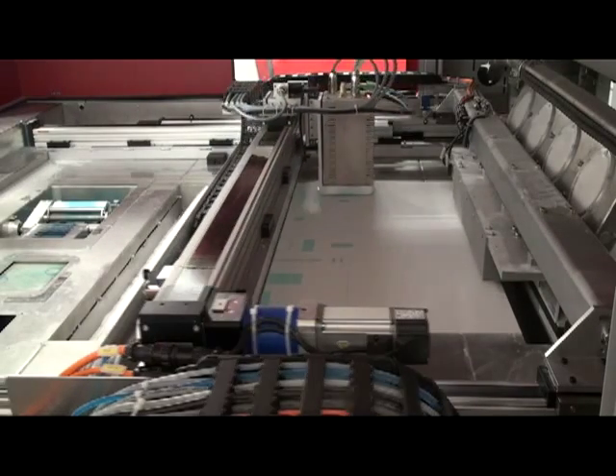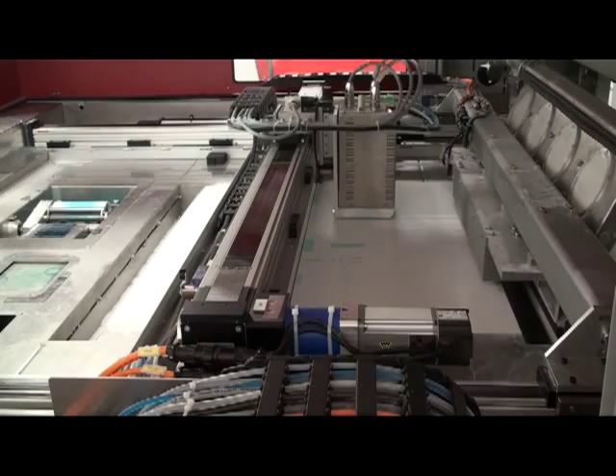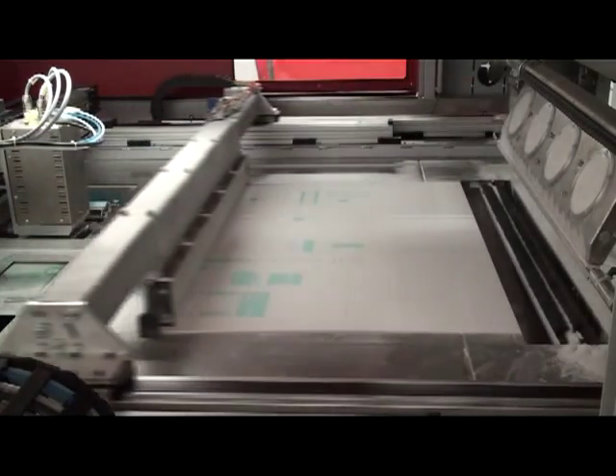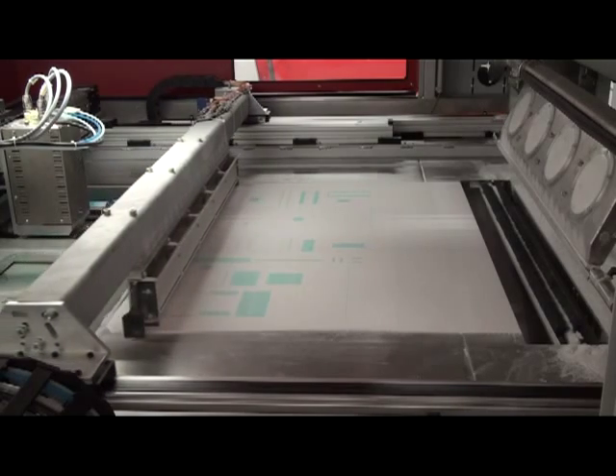The Voxeljet is more than twice as fast as a Thermojet printer and nearly four times as fast as an SLA machine. The entire build box can be built in less than 24 hours.